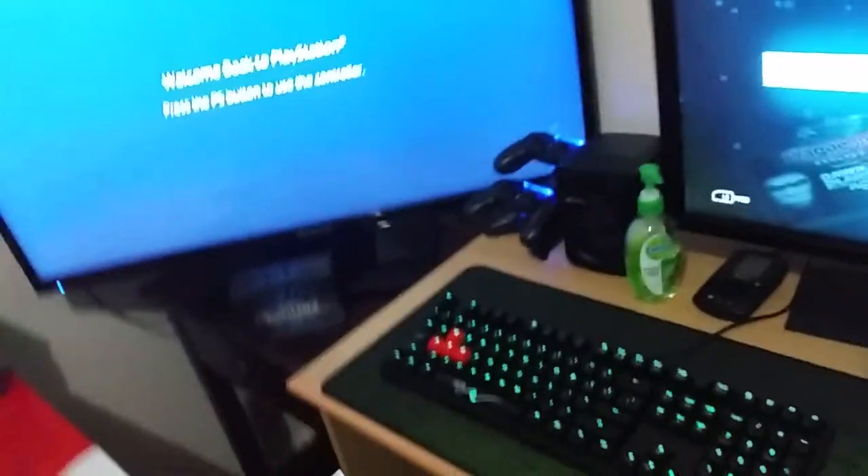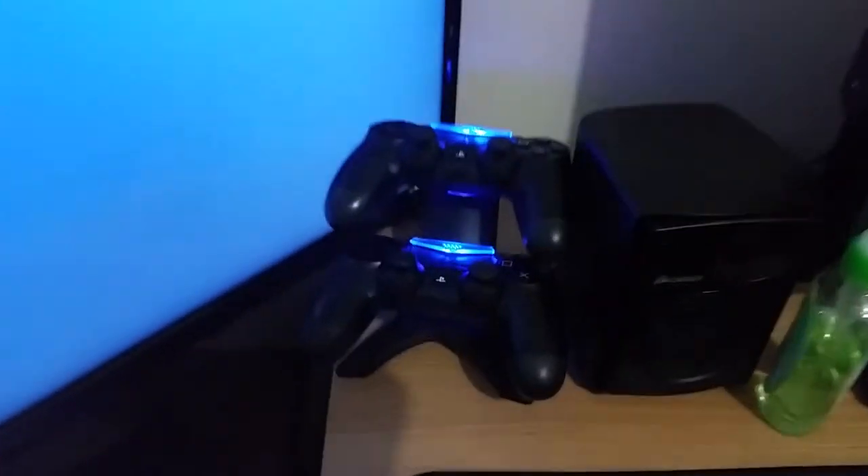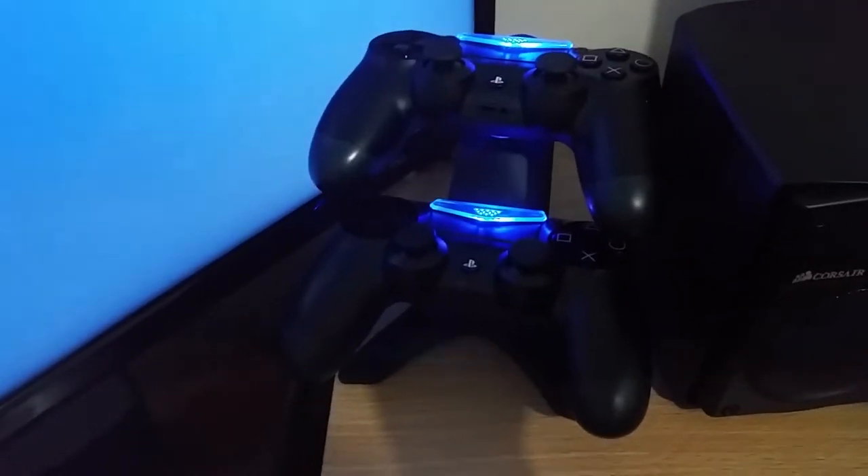We'll move on to my PS4 setup. The PS4's down there as you can see — it's a bit hidden but it doesn't really matter, there's a lot of cables back there. This is just a 42 inch TV, nothing special. There are my PS4 controllers with the Energizer charging docks — I really recommend getting those if you have two controllers and want to charge them. I always have them charging so they never really die.